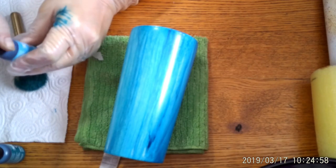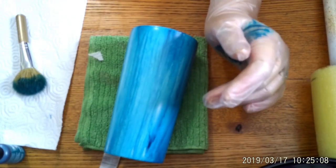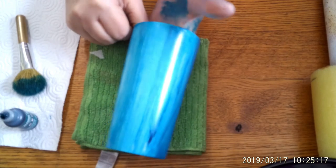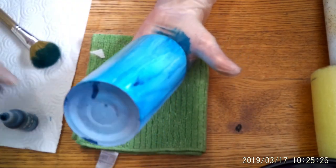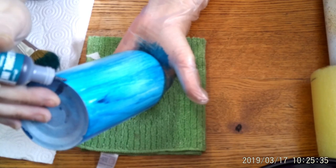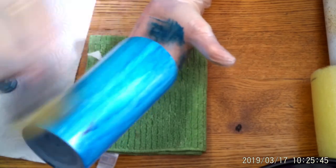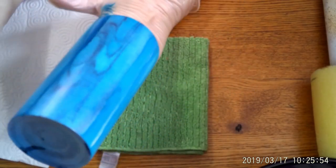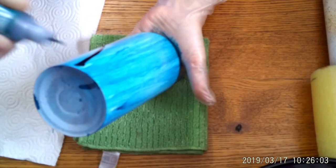Now I'm going to come in with Stream. I'll put the lid back on the Aquamarine — I always wear rubber gloves because this is what happens when you don't. So — Stream. This brush might be a little too big. The way these inks work, once you re-wet them they move. Maybe I didn't use Stream — what did I use? I only have these three blues.